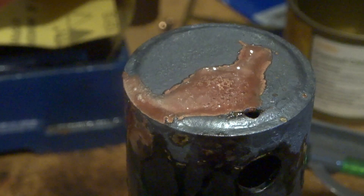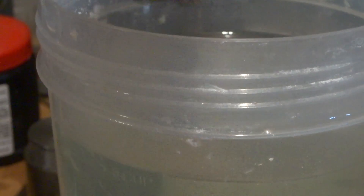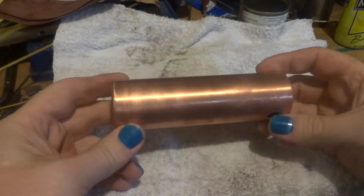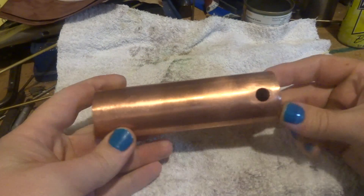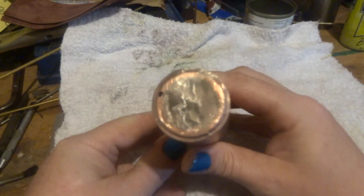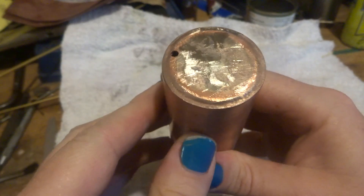Next job is to pickle it again. Here in the pickle, and a lot of elbow grease later, this is what we've got. If you want a good close look — the ends have a nice fillet all the way around.